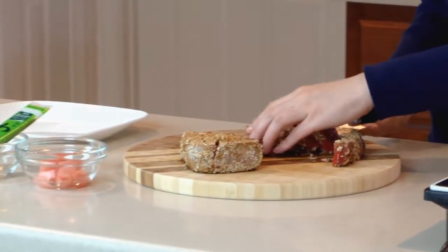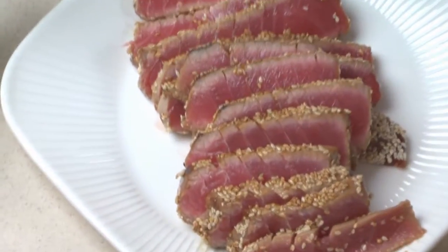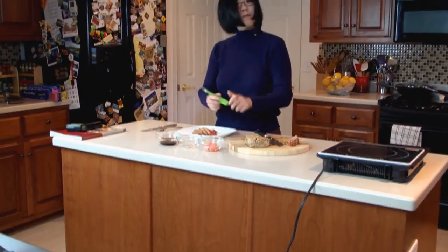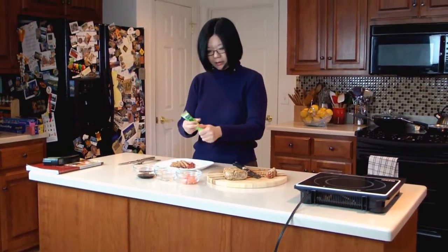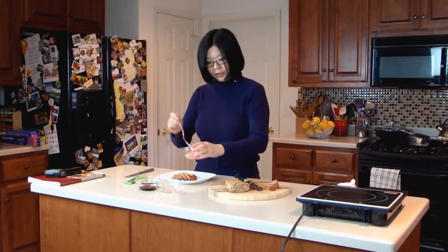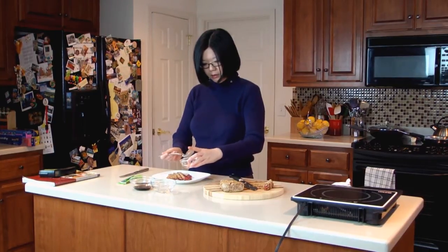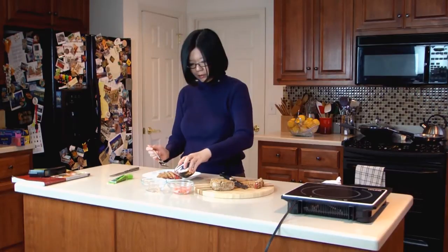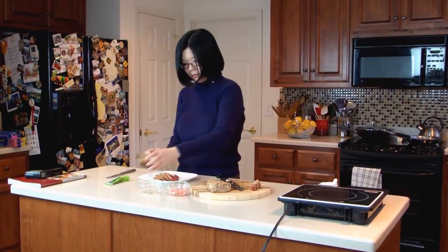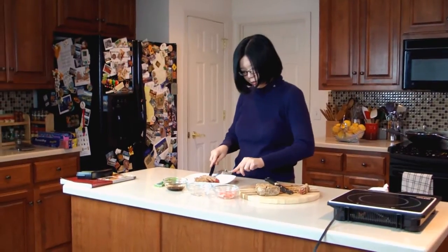Now let's serve them up on a plate. You can serve them with a little bit more wasabi paste if you like, and some pickled ginger slices, and more soy sauce if you like. Now let's try some.